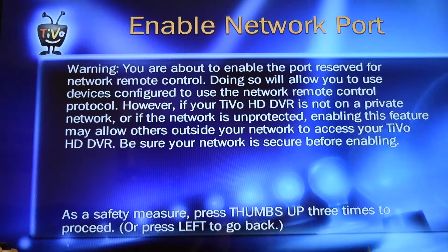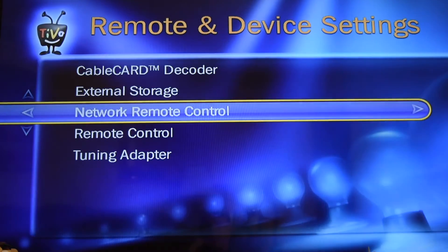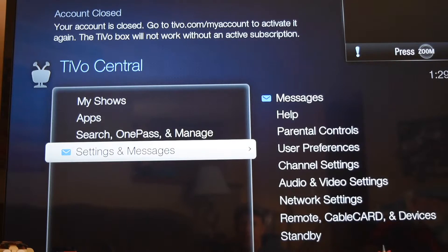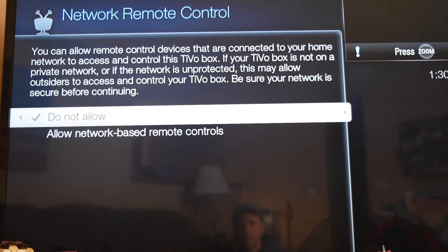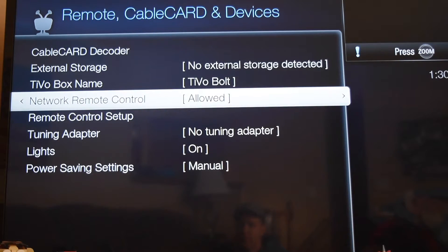If you read the prompt it tells you you need to press the thumbs up three times. And now it's all enabled. On the TiVo Bolt, hit your TiVo button, go down to Messages and Settings, go down to Remote Cable Cart and Devices, then go down to Network Remote Control, and select Allow Network Based Remote Controls. And that's it for the TiVo Bolt.